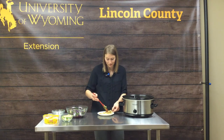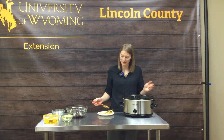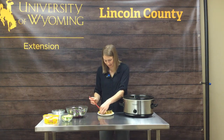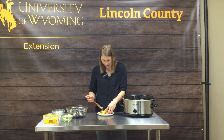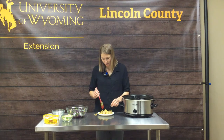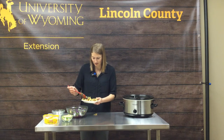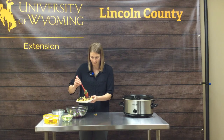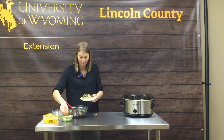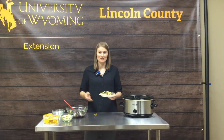We're going to serve this up into a couple of tortillas. A great tip: if you use two tortillas with your mini tacos, what falls out of the first tortilla can fill up your second. We'll fill up a couple of tortillas, top them off with a little bit of our spicy cabbage slaw, and add some avocado. And bam — you are ready to go.